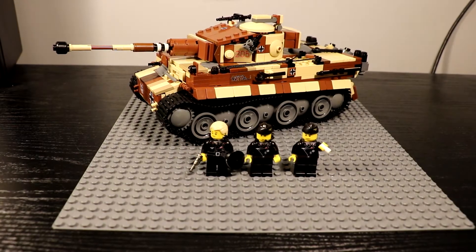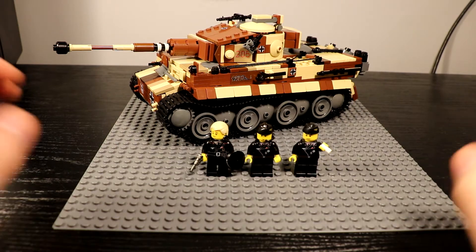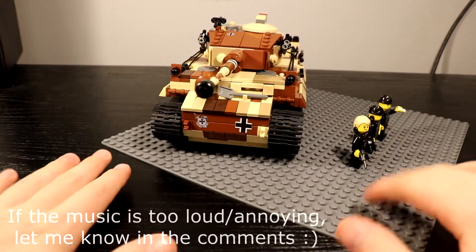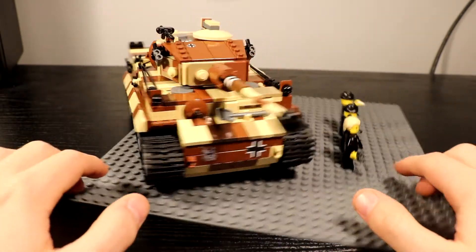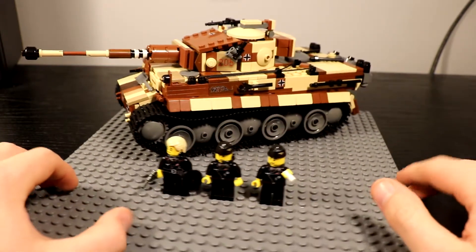Hello guys, today I'm reviewing my LEGO Tiger 1. It's camouflage and it's completely custom. First I just want to say that the Tiger right now is not a hundred percent complete — it's like 95 percent complete.